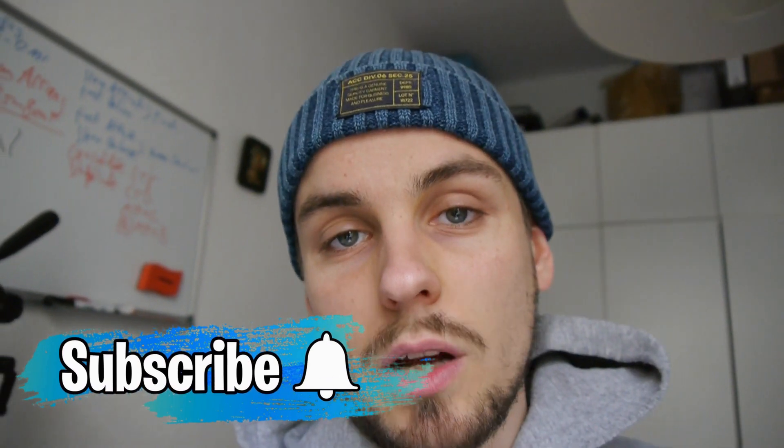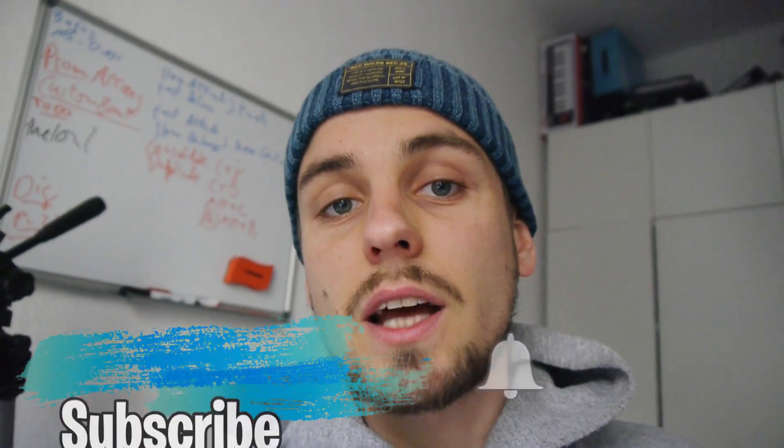What's up, this is Fickles Beats. If you're interested in beat making videos, challenges, samples and more, consider subscribing. And if you're interested in my beats, I put a link in the description. Let's dive in.